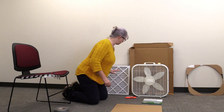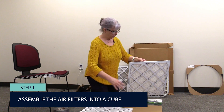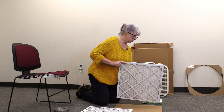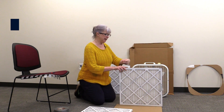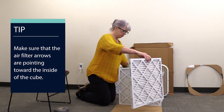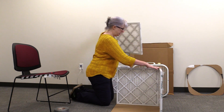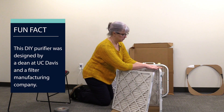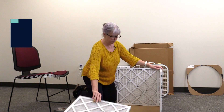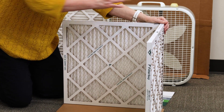The first thing I need to do is take my four air filters. The air filters tell you the direction of airflow — they have a little arrow on the side. We want to make sure that the air is going to flow into the box, so we want these arrows pointing inward. I need to arrange these on a cardboard base that I've already cut out to be about the same size as these filters. I'm going to put a little piece of tape on the corners to hold them together.